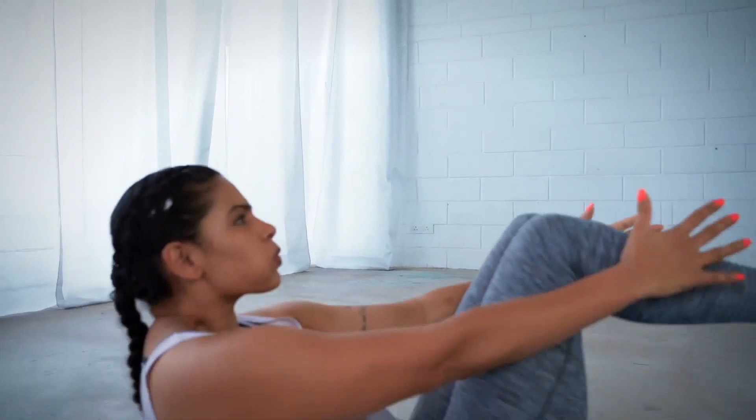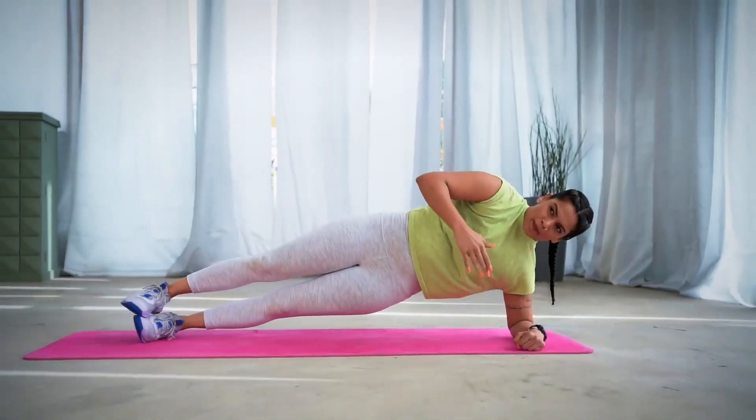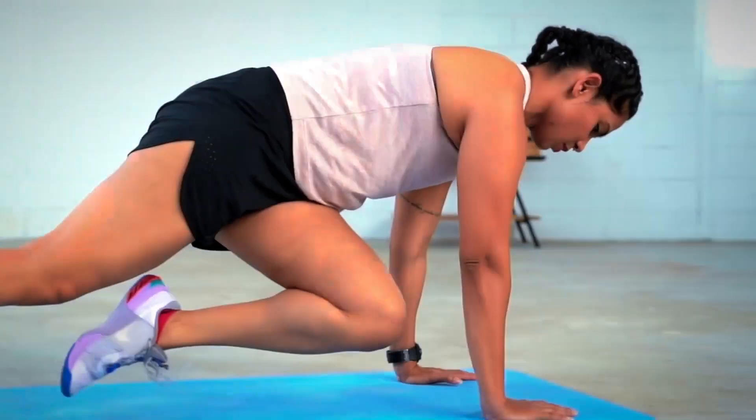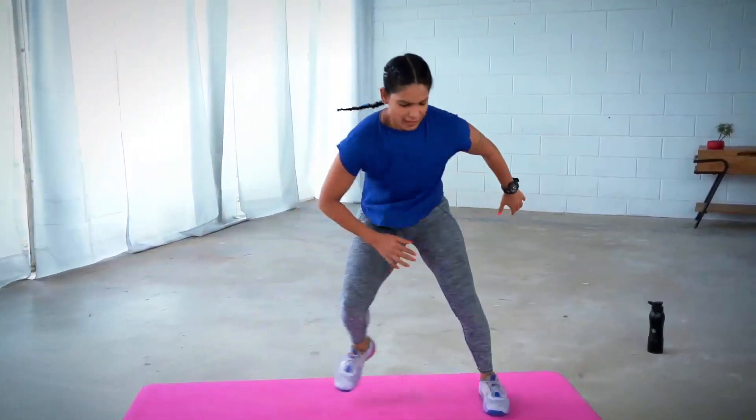Why wait for tomorrow when you have today to work out? We are always so hooked on to 'I will start from a Monday,' 'I will start from the first,' 'I will start from the new year.' Let's not wait for that day and get started today. Welcome to Shed It! Level 2 with me Vasudha Agarwal. I have a fabulous full body workout — intense and fun. Are you ready?